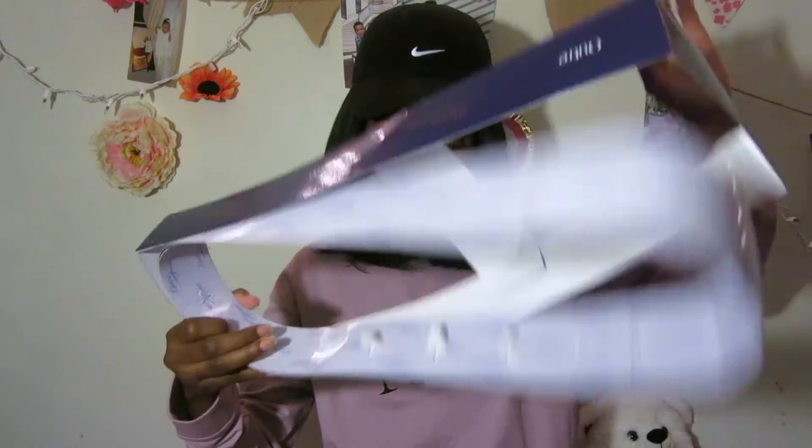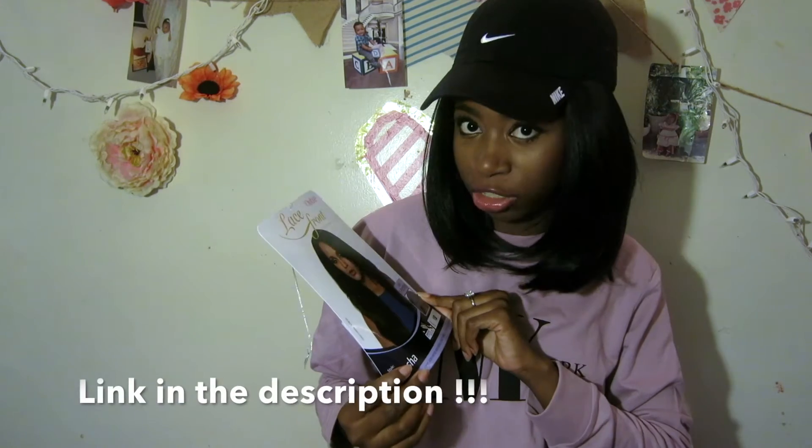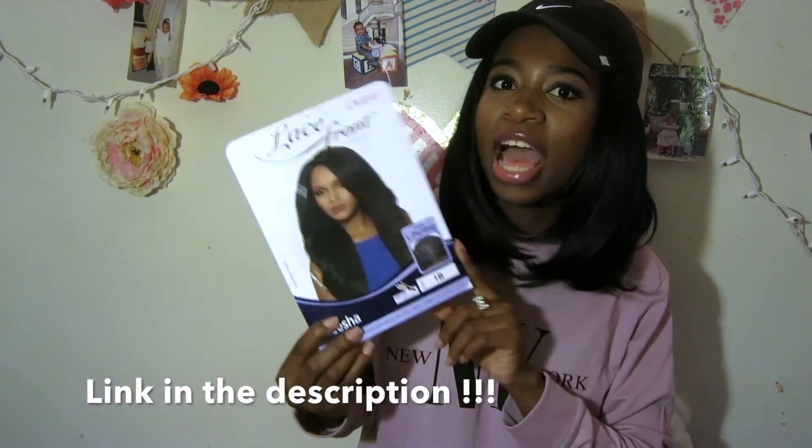We're going to open the wig and see the beautifulness. It has the usual stuff — we don't need that. Take a screenshot of this if you're on your phone, because this is what you'll need if you go to the beauty supply to get it. I definitely recommend buying this wig online because it was $45 at my local beauty supply.